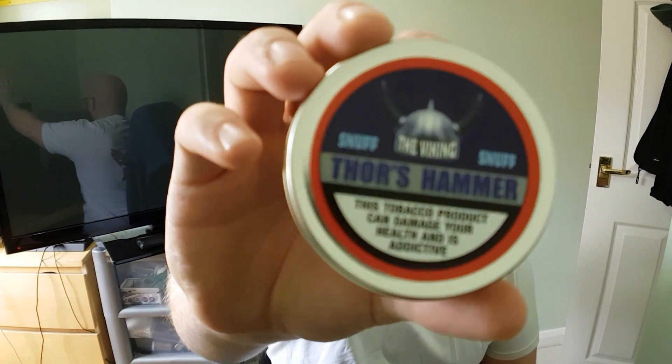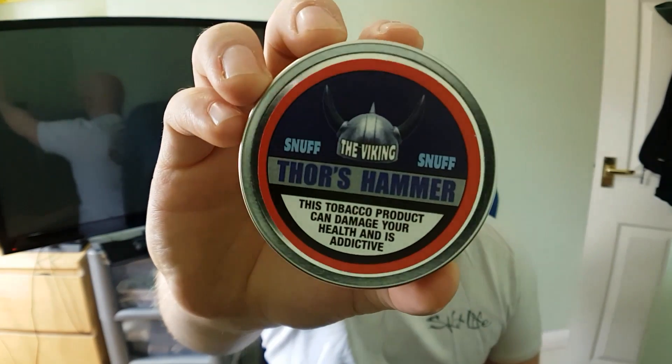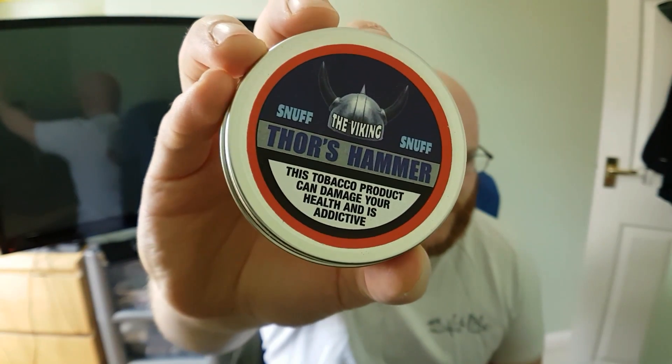Hello YouTube and thank you for joining me once again for another snuff review. The snuff we will be reviewing today is Viking snuff Thor's Hammer. Here's the tin — you can see the standard Viking helmet there and Thor's Hammer.